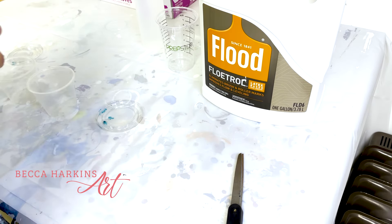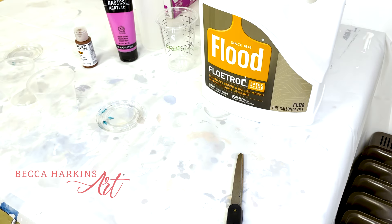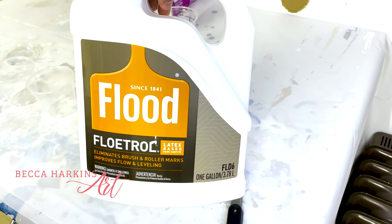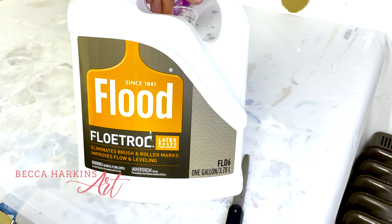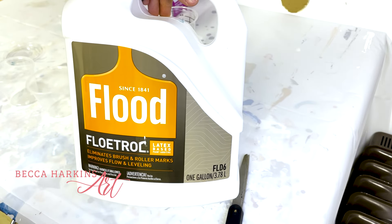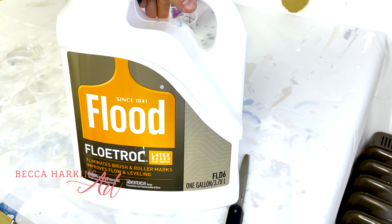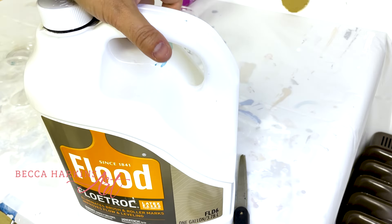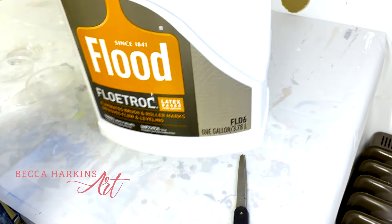So for my paints, I always start with American Floetrol as my base paint, and that's in this bottle right here. This is a gallon, and I get mine at Home Depot for $14.99. You can get a quarter of a gallon for about $8, so getting the larger size is definitely worth it if you can find yours at your local hardware store.